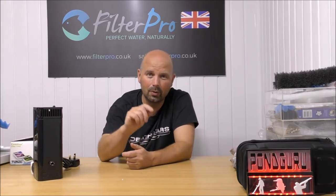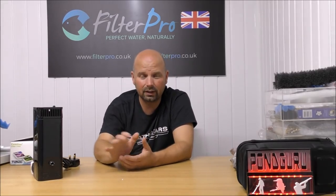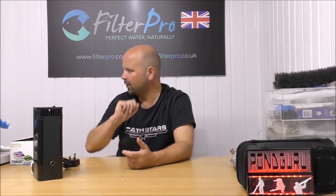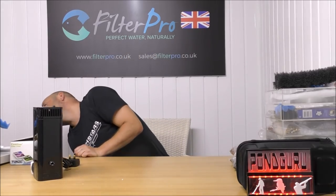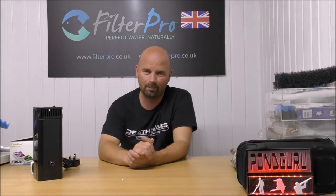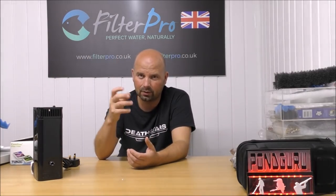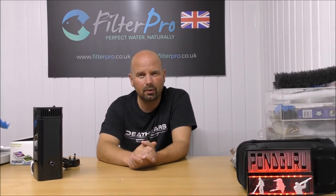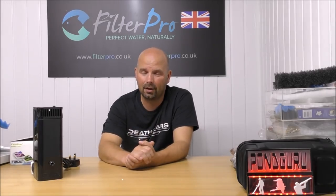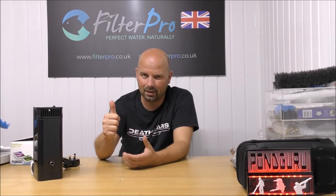Before I go, I just want to say that the second filter Andrew sent me is an Eheim Bio Power 200 — it's the one with the ball-shaped attachment on the top. I think that actually used to be called the Eheim ball filter, though the name may have changed. In the next video we'll be taking a look at that one. See you next time.